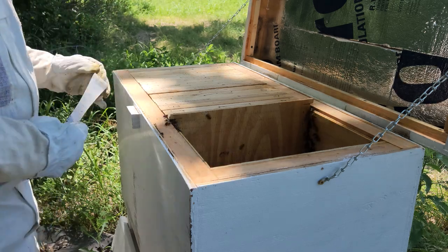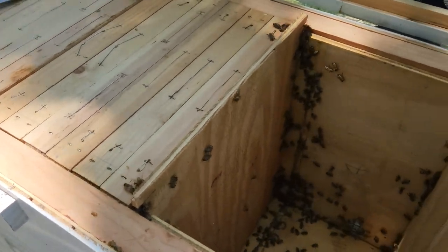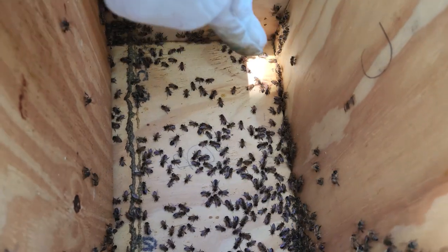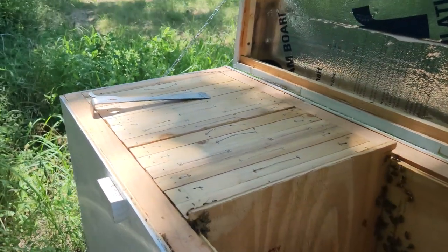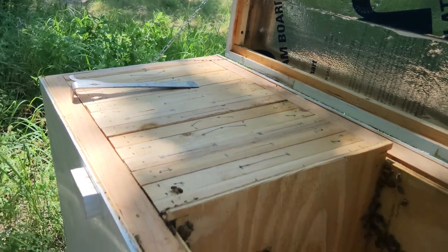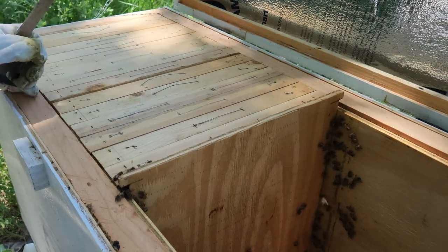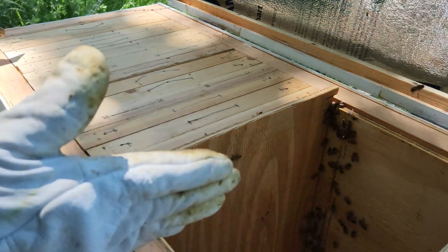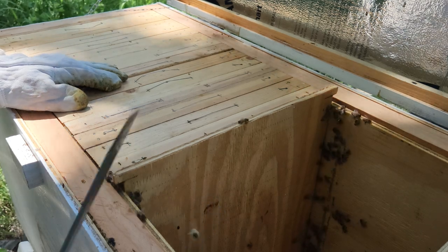They've put more propolis on the corners. When I built the hive there were cracks on the outside, and it looks like they're putting propolis down those cracks — which is good for the split, if I do one. What I might do is use this same hive to make two colonies if they need more room in there.